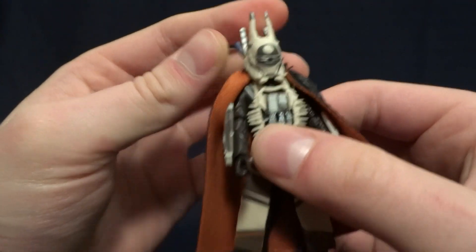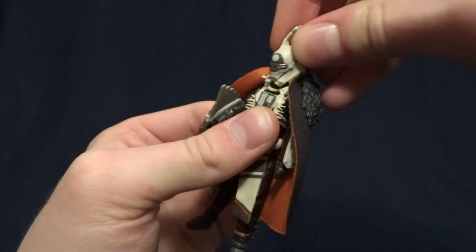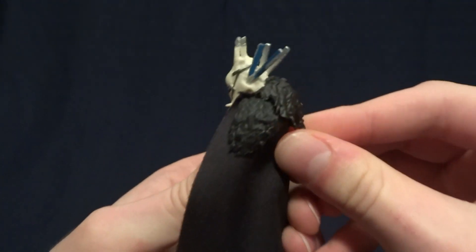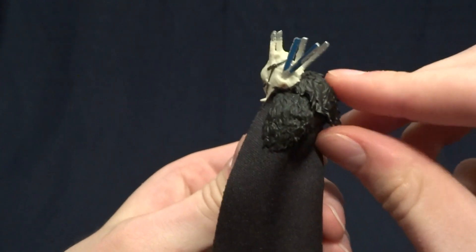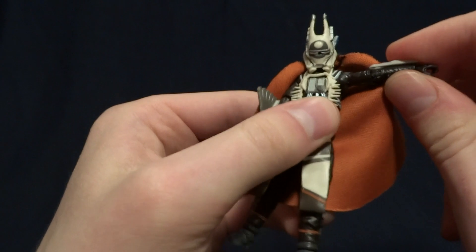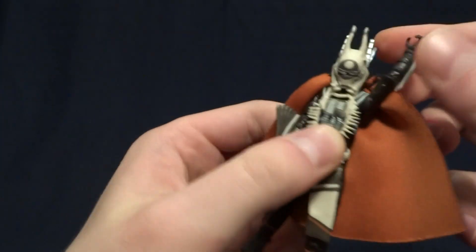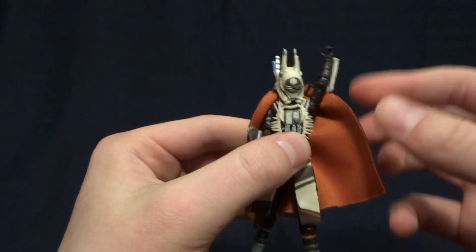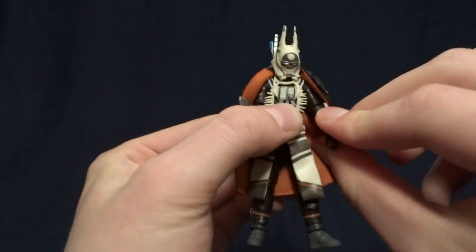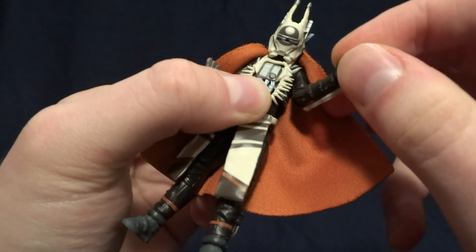As far as articulation on the figure goes, it's pretty good. In the head, she's got a ball peg — not the greatest range of motion, but that's because she's got hair as well as the fur on her shoulders. At the shoulder, she's got a ball hinge that can swivel 360. The fur does get in the way, but not enough to limit articulation that severely. She has hinged elbows with a swivel, and then swivel wrists.